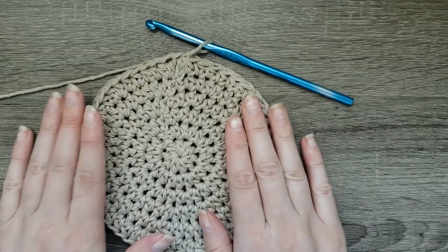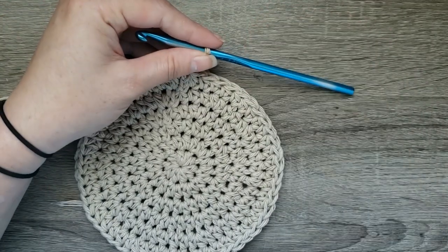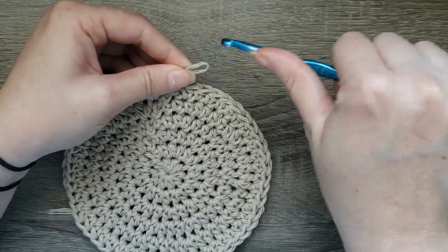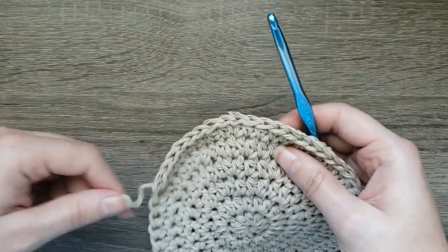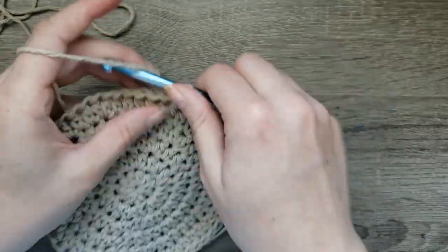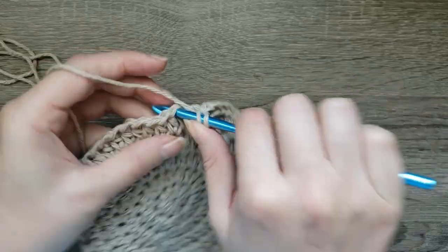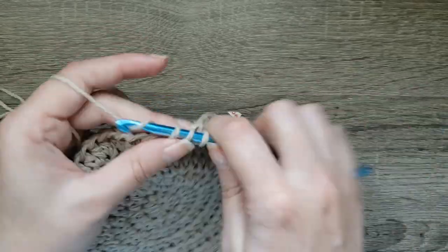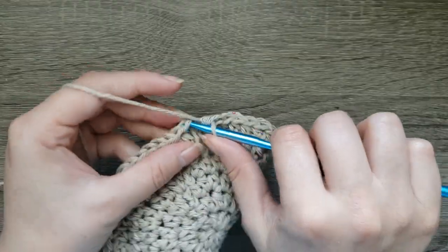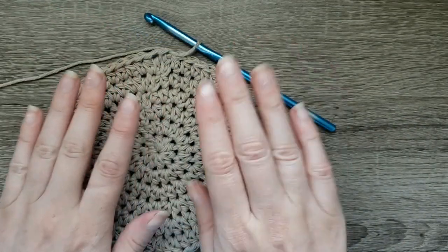If you are working on the toddler size, this is where you're going to stop and proceed to the time stamp below in the description. For the child size, we have to increase all the way around, placing two half double crochet then half double crochet in the next four. Complete that all the way around. Now that we've finished round five of our child hat, you should have 60 stitches around.